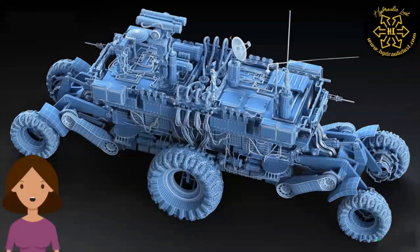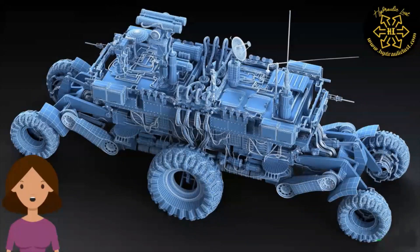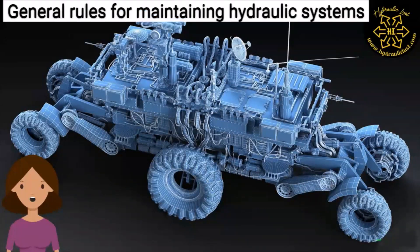Hello, in this video we will learn about general rules for maintaining hydraulic systems. This video is a part of the hydraulic troubleshooting series. For more such videos, subscribe to our YouTube channel and press the bell icon. Share this video with your friends and colleagues. Now let us start today's topic: general rules for maintaining hydraulic systems.